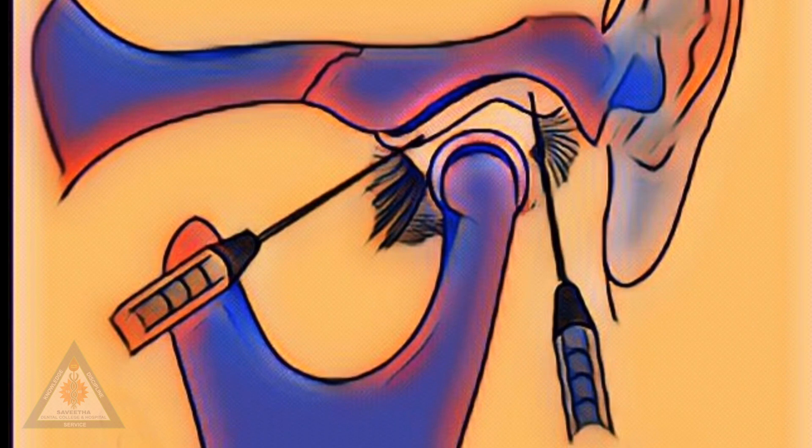Temporomandibular joint arthrocentesis is a minimally invasive technique with a high success rate — easy to perform and very effective in relieving pain and increasing mouth opening.